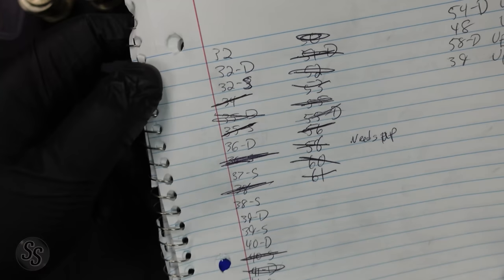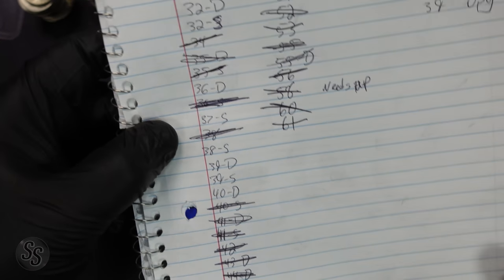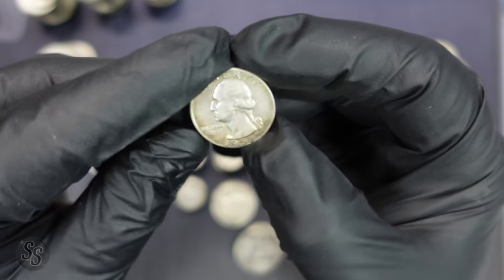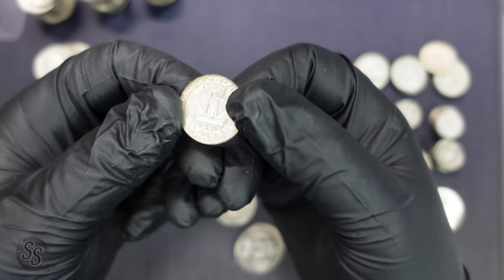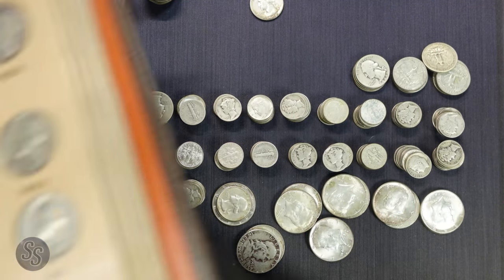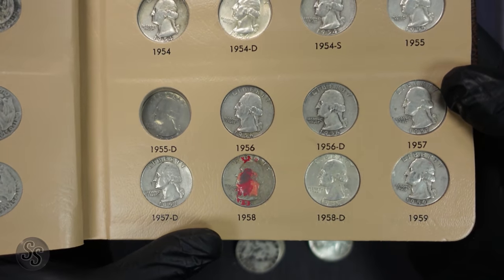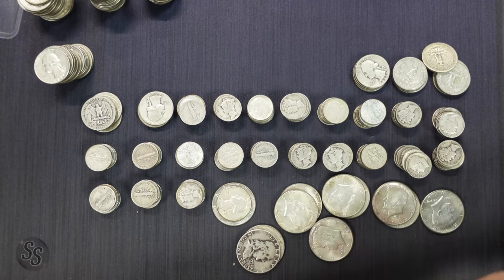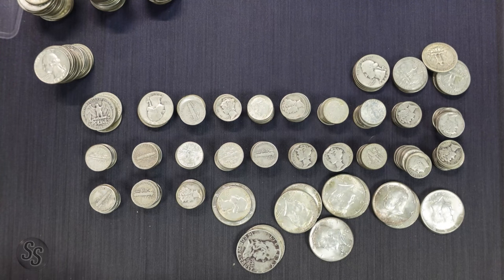So we still need the '32, '32 D/S, '36-D, '37-S, '38-S, '39-D, '39-S, '40-D, '44-S, '46-S, and an upgrade for '58. We're going to keep going. We actually have a 1958 Philadelphia here — super common, but we only found one last time. I'll put a link to that video in the description. That was the only 58 we found in our last hunt, so we have a significant 58 upgrade to add to the book. As you can see, it says 'needs upgrade,' so we can scratch that out as well.